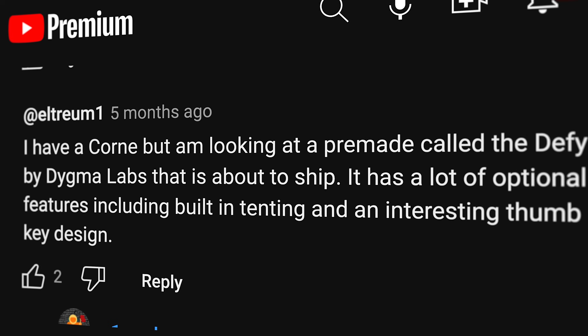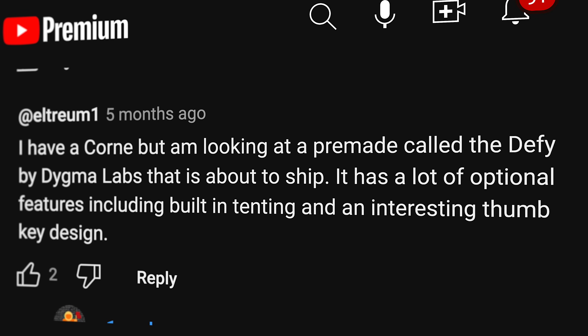In a previous video, many of you suggested that I check out the DIGMA Defy. I took your advice — thank you for your suggestions — because this is a really nice board.